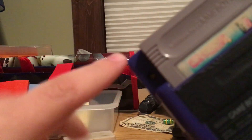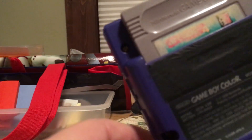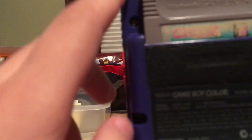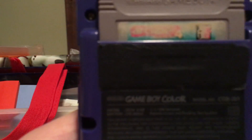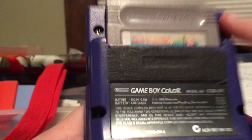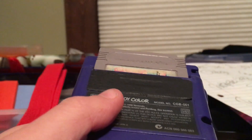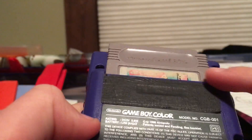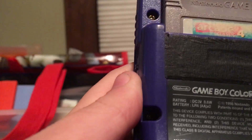There are screws on the back — I think they're called triangle-head screws. These are extremely hard to deal with because there aren't many screwdrivers that can undo them. Companies use these so that you don't take the system apart.